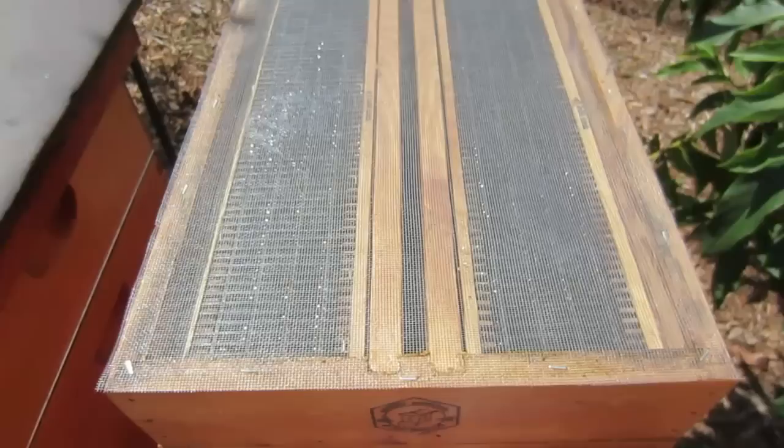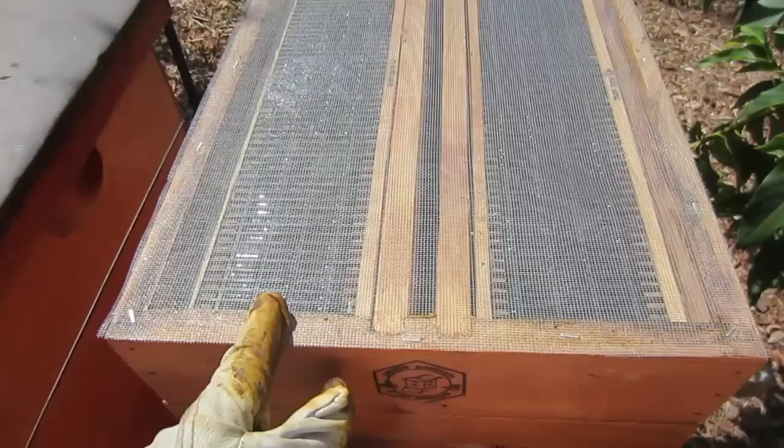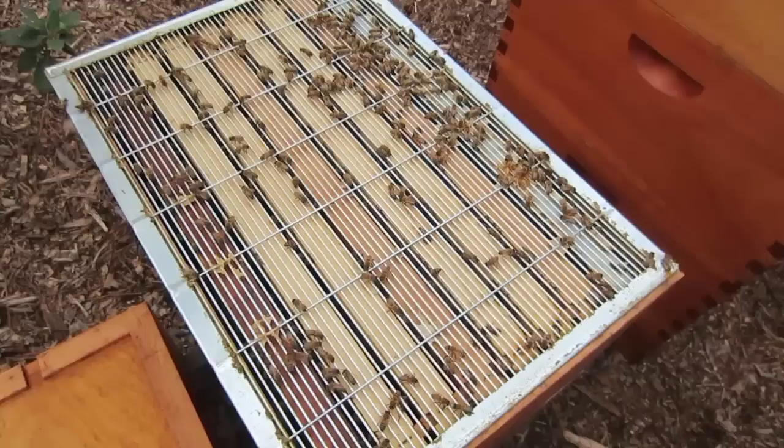I removed the queen excluder and put the top feeder on. This particular top feeder I added window screen to so the bees can come up without flying out as I'm taking care of them. I filled it up with a gallon of sugar water on each side, and now I'm just going to put the inner cover and top cover on — and I'm done. I was in this hive for less than three minutes.